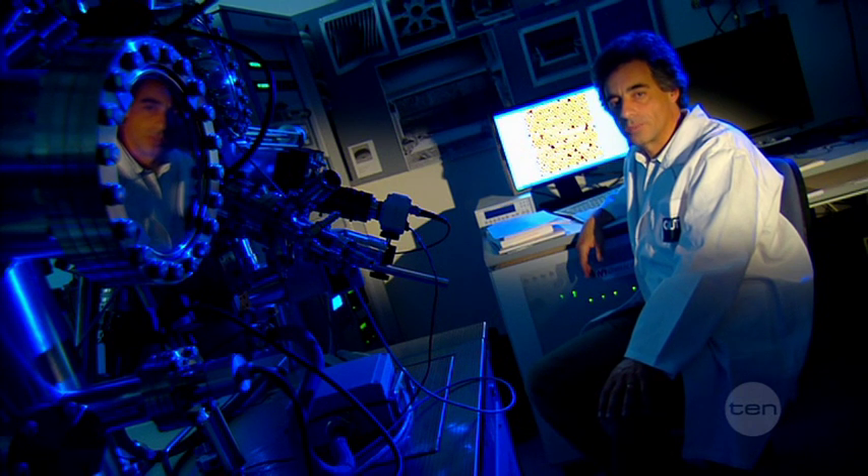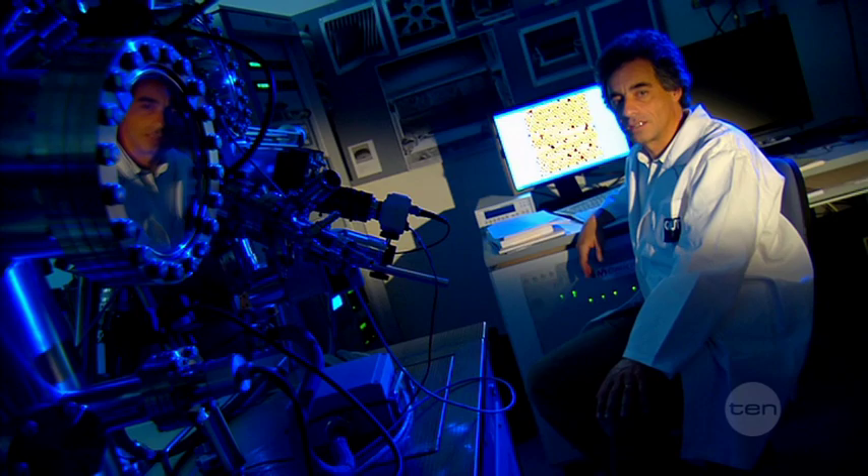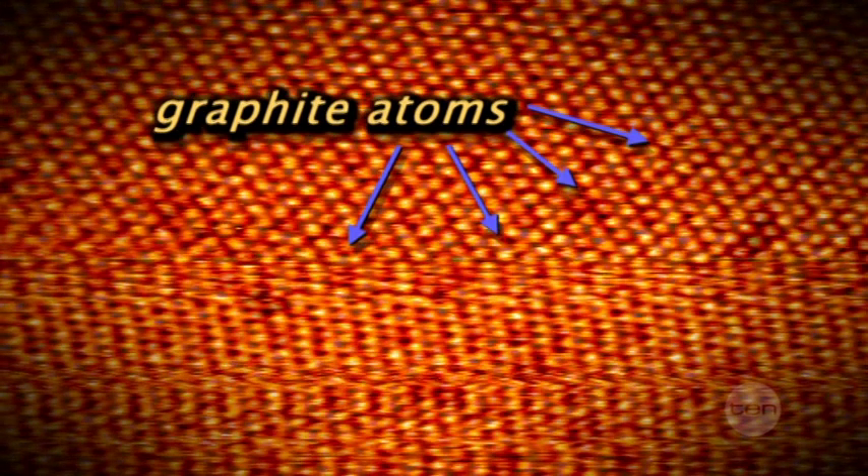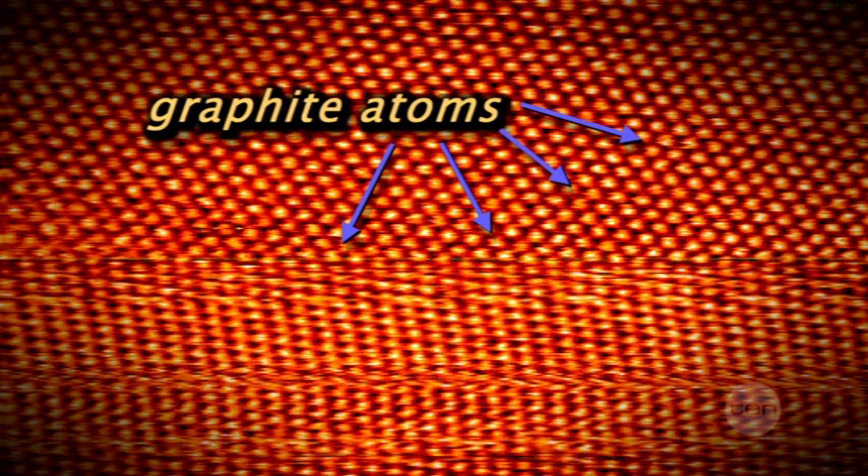After the microscope has finished scanning the sample, we end up with images like this. Each of these balls is a silicon atom.